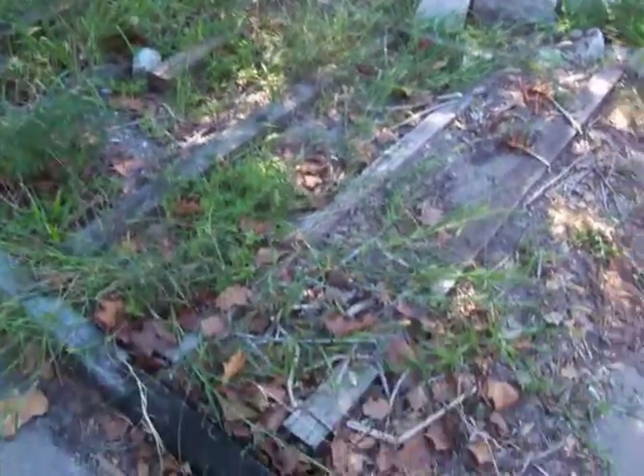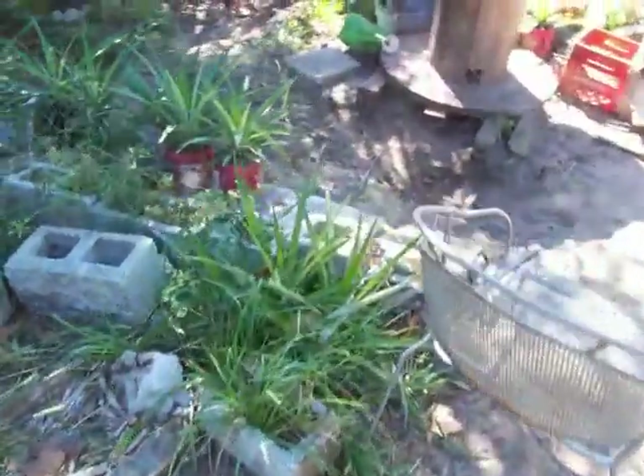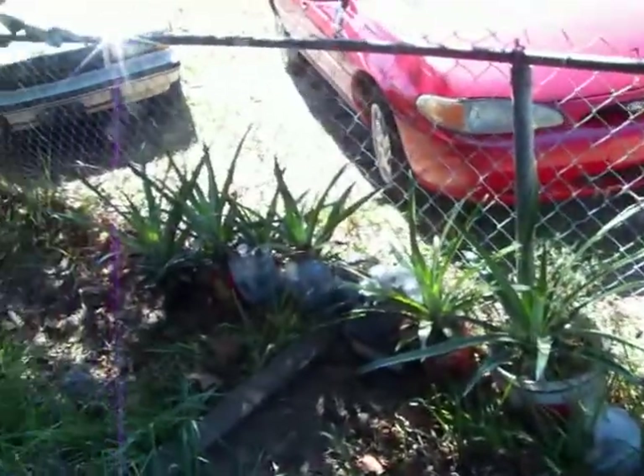This will be the final installment of our gardening experiment. It's easy to grow pineapples. You can see the things that survived are the pineapples. Everything else is dead.